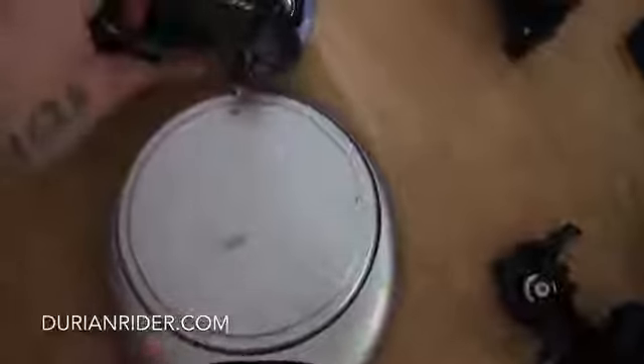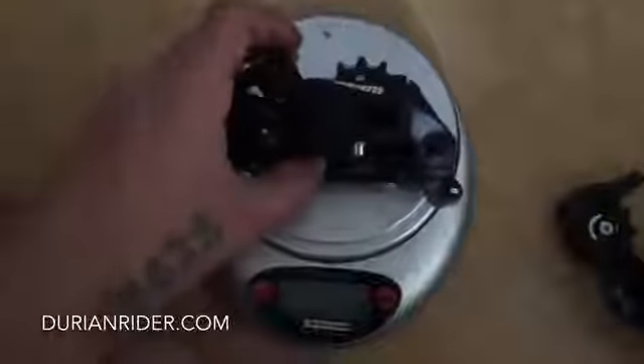Here we have a derailleur shootout. This is a 105 road derailleur for comparison, weighing 261g. We've got the SRAM NX 11-speed at 315g — it has a clutch system in it and it feels pretty strong.